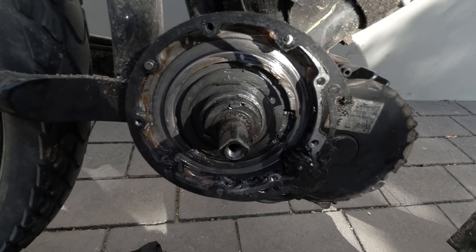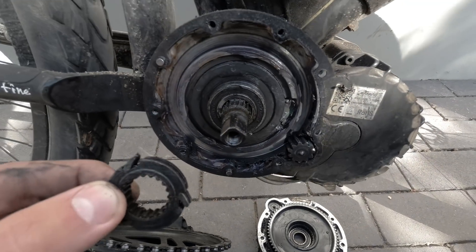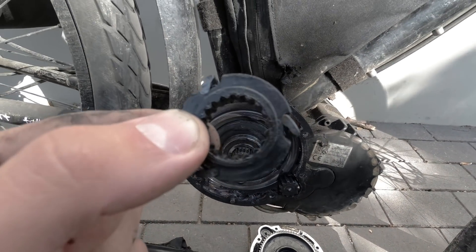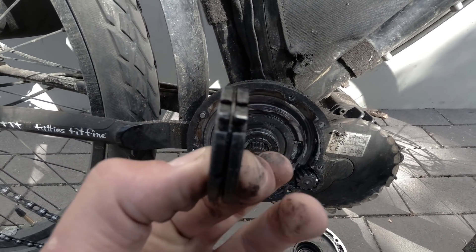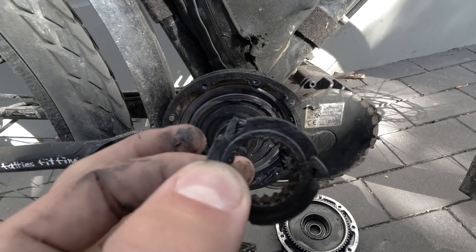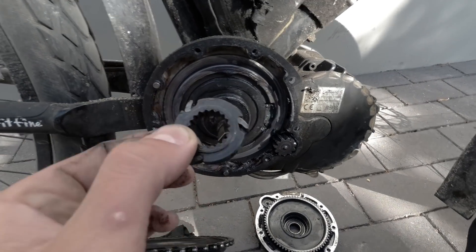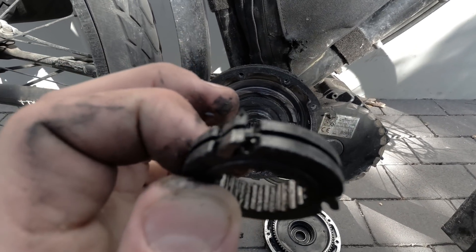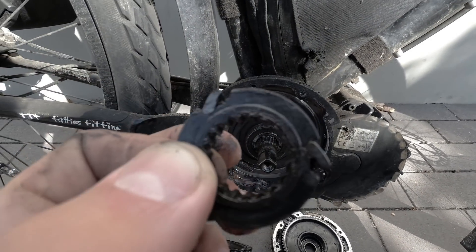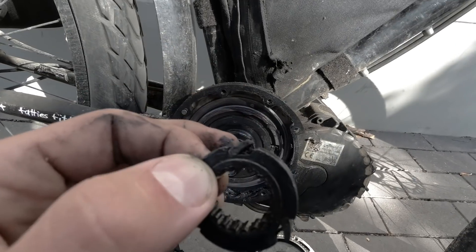This is the little clutch thing itself - it goes on the splined carrier on the main drive shaft and has three little sets of teeth that bite in. It's like a one-way mechanical clutch so you can freewheel. I can see there's a little bit of wear on the ends and a tiny bit of metal that might have snapped off at some point - that's probably what's causing the issue.